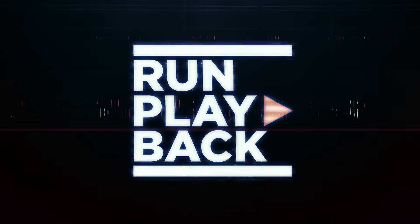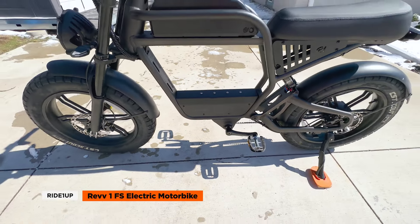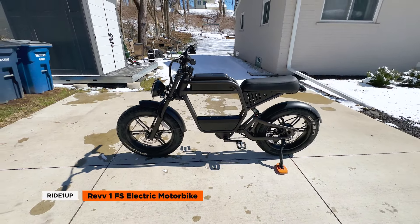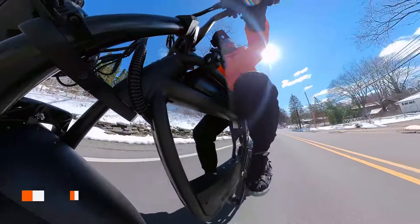So what's the Ride 1-Up Rev 1? Looking for an electric moped that can conquer any terrain and not break the bank? The Ride 1-Up Rev 1 is an excellent option to consider. This e-bike is packed with features that provide a smooth, comfortable ride while also delivering impressive power and speed.